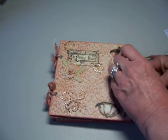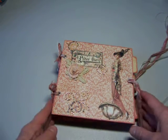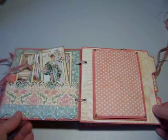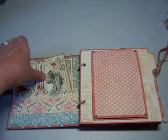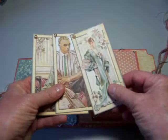Let me just untie it and we'll get inside. You can see I fussy cut the pretty lady on the front here. And on the inside, I have some cards that the girl who receives it can use to record some memories.